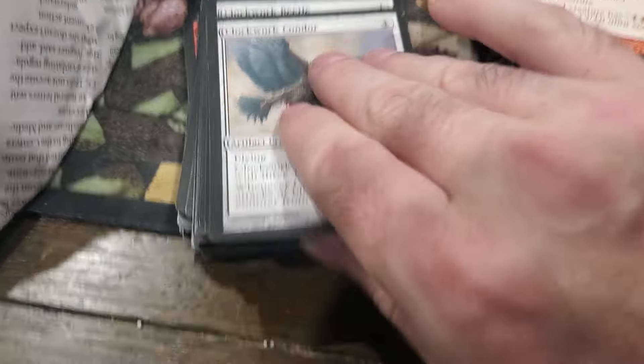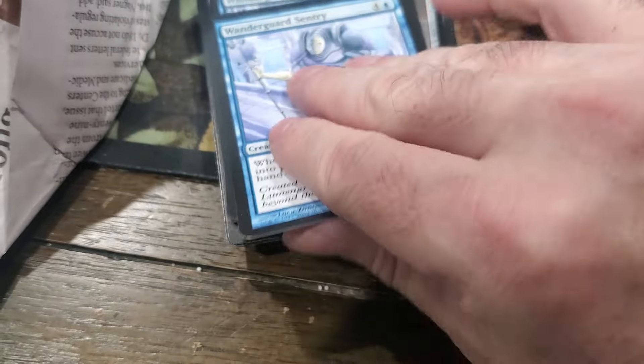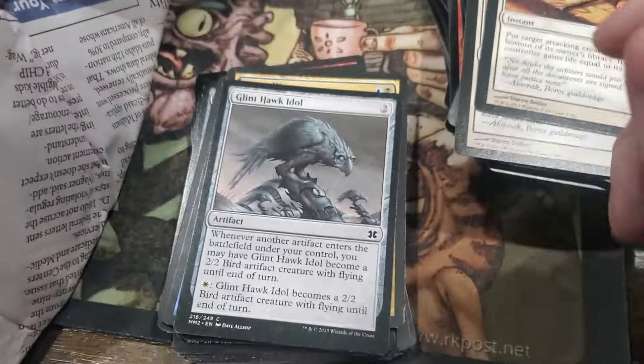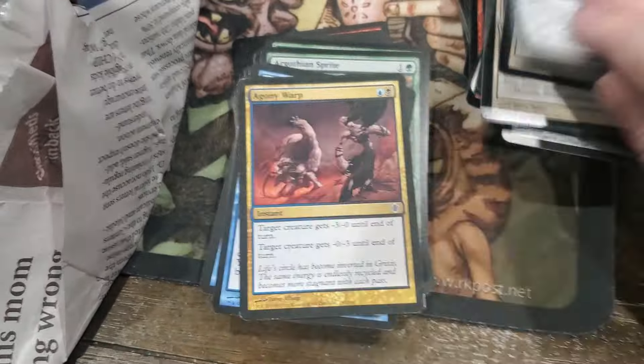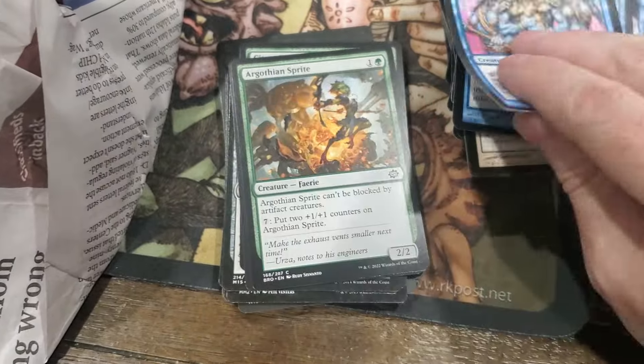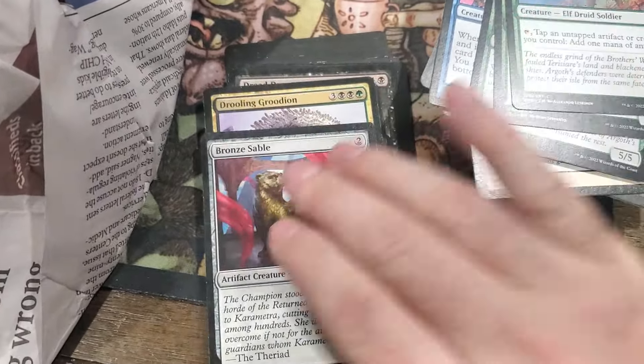I like the old clockwork stuff - I used to have a really fun clockwork deck. I remember in Scars of Mirrodin when that was in standard, that was a cool time to play Standard during Scars of Mirrodin and Mirrodin Besieged.